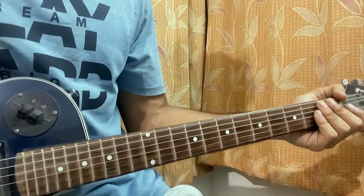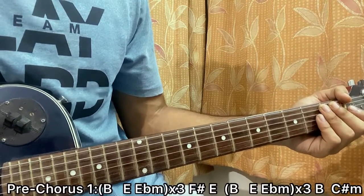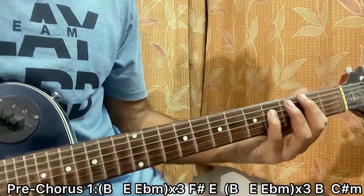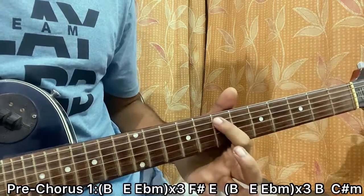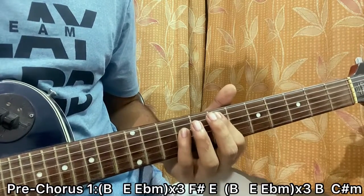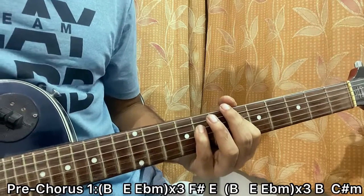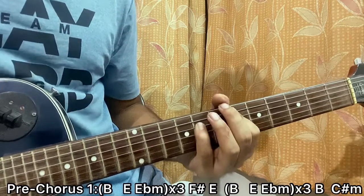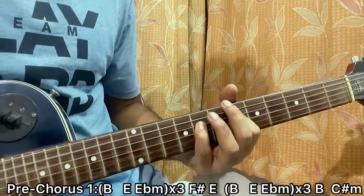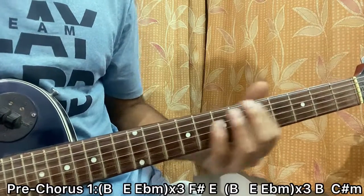Then we move on to the pre-chorus. It's basically a B5 chord — second fret on A, fourth fret on D — two down strokes. Then go to E, which is seventh fret on A, ninth fret on D, every other string muted. One down stroke on E, then one down stroke on E-flat. We repeat this for the second and third time.